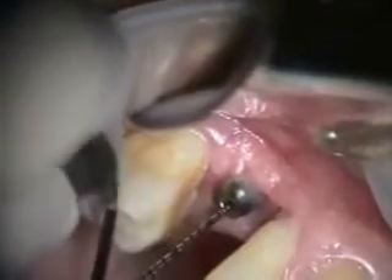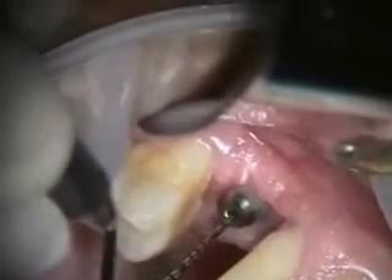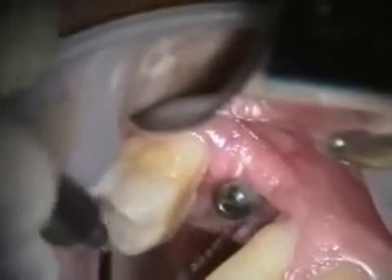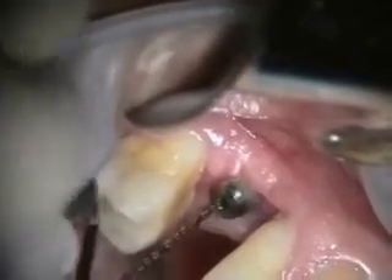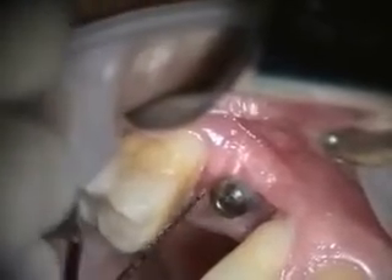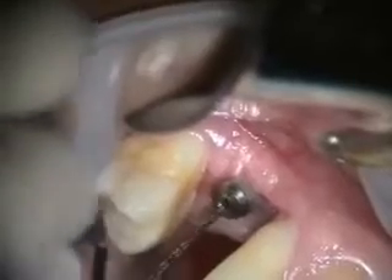Today we're going to be removing this implant in a number four site. You can see it's a little bit mobile. This was an immediate implant and provisional, and then there was some bone loss and some infection, a repair, and now we're going to be removing this implant, grafting this socket, and trying to reconstruct this area so he can get an implant in here.